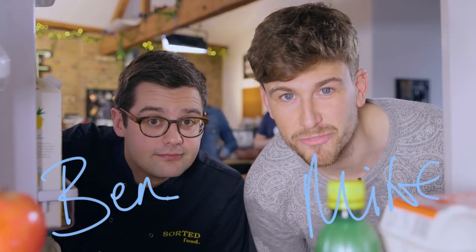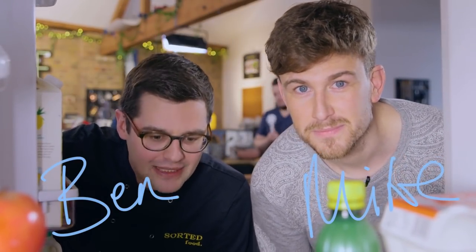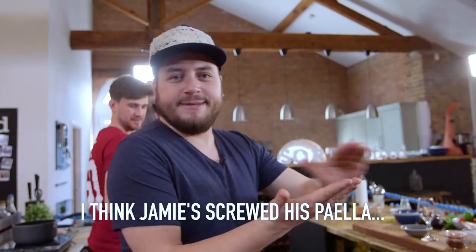Hello and brace yourself for another week of FridgeCam. I literally cannot believe that this happens. I think Jamie's screws is proper.